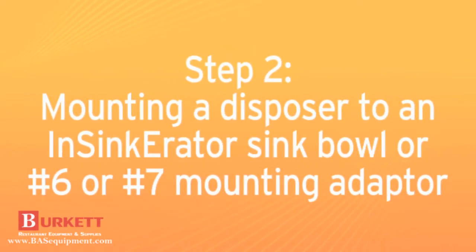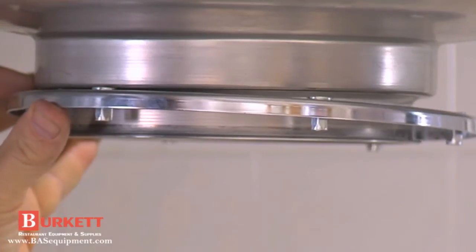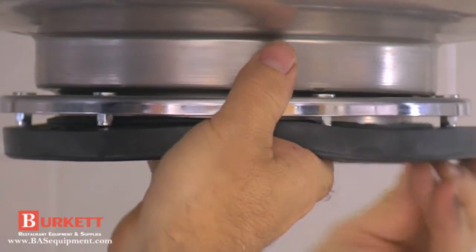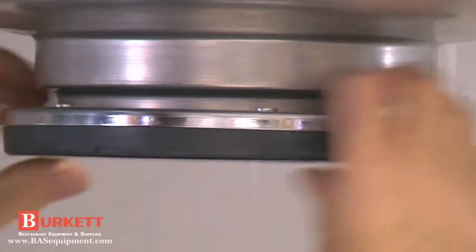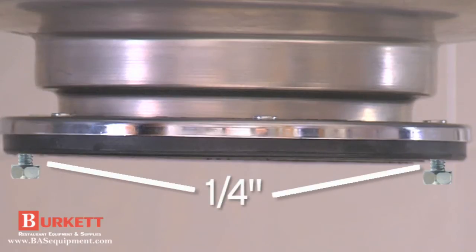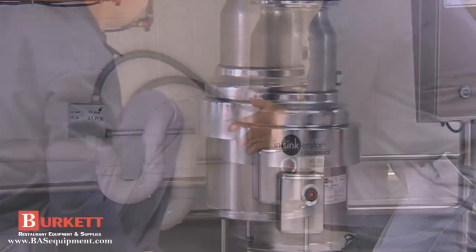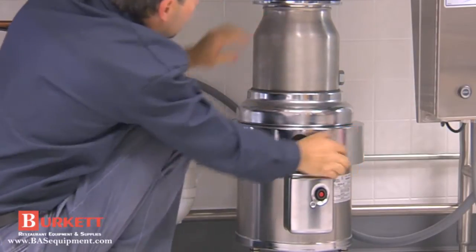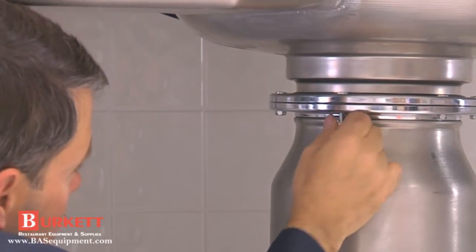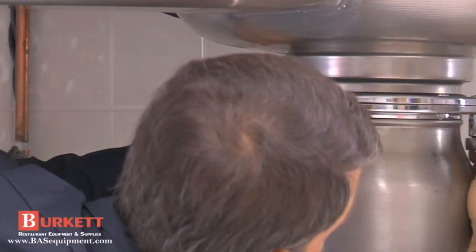To mount a disposer to an Insinkarator sink bowl or to a number 6 or 7 mounting adapter, follow these instructions. Place the mounting flange up over the existing collar adapter connection lip — it may require a slight force fit. Push the mounting flange up out of the way and fit the mounting gasket onto the sink bowl connection lip. Move the mounting flange down over the mounting gasket, being certain that the threaded fasteners in the mounting flange fit into recesses in the top of the mounting gasket. Attach two screws through opposite holes in the mounting gasket and into the threaded fasteners in the mounting flange; the screws should be protruding approximately one quarter inch below the mounting gasket. Position the disposer beneath the mounting gasket and engage the two protruding screws in the keyhole slots in the disposer body flange. This may require the use of an assistant or a block of wood to ease installation. Assemble the remaining four screws, turn the disposer into place for plumbing connections, and tighten all screws evenly to secure the unit.